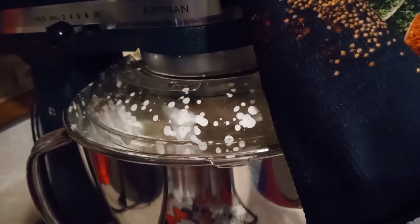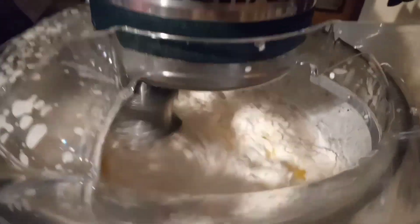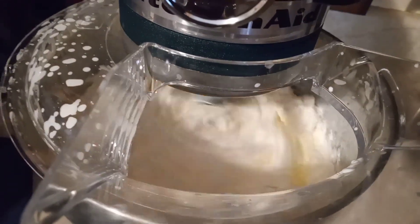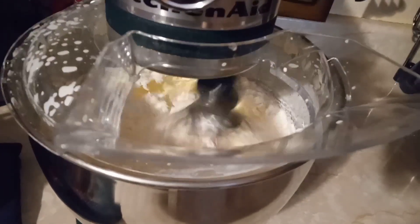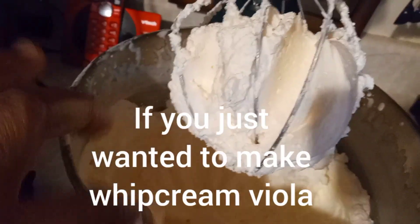Now guys, I had the paddle on — I should have had the whisk — but that's okay, I changed it and we got everything back together. So now you see it's turning into a heavy whip, and then it's going to start separating. I'm going to show you that. This is making butter — I'm so excited! We're going to let it keep going until it starts turning into a watery consistency and you can actually see where the cream has separated, getting to that billowy stage.